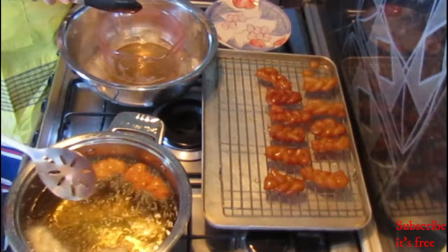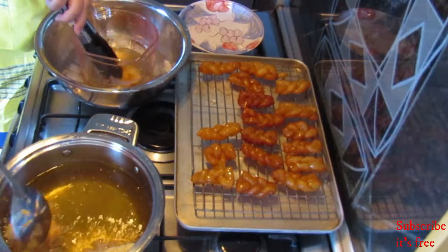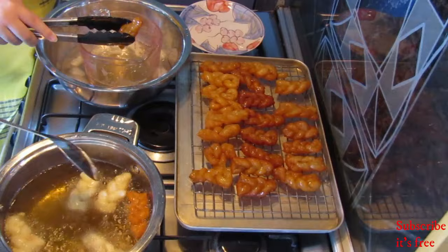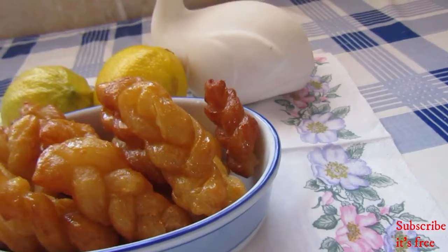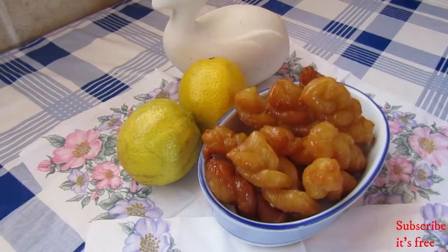Fry your Cook Sisters in hot oil and immediately dunk them into your ice-cold syrup, which we placed into a bowl with ice and water. This is just to ensure that the syrup stays cold throughout. Enjoy some Cook Sisters!